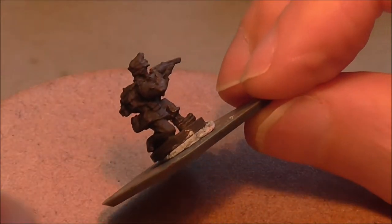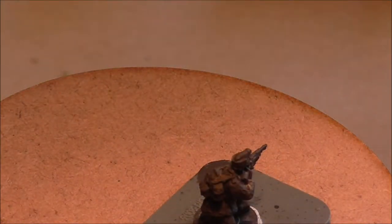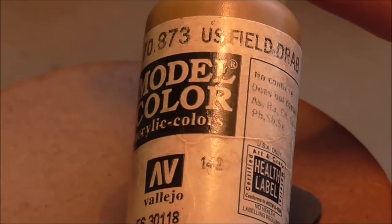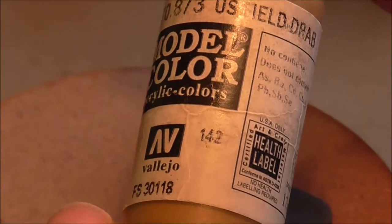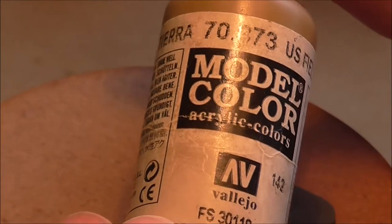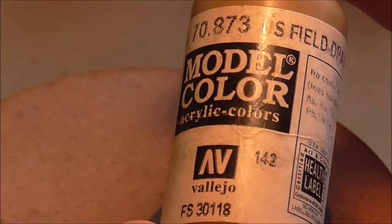To get started I'm going to be using an additional shade colour. Normally I would just go straight in with the base colour, but the base colour in this case is quite bright — it would take two coats. So I'm going to be using an additional shade colour and it's Model Colour 873 US Field Drab.